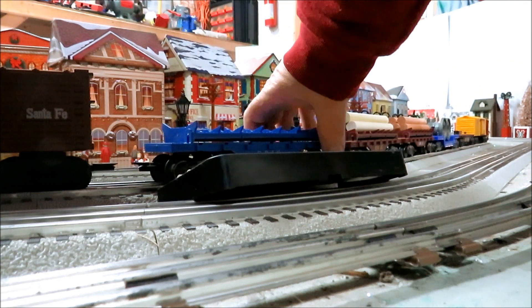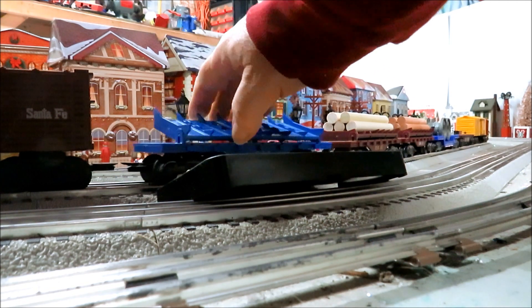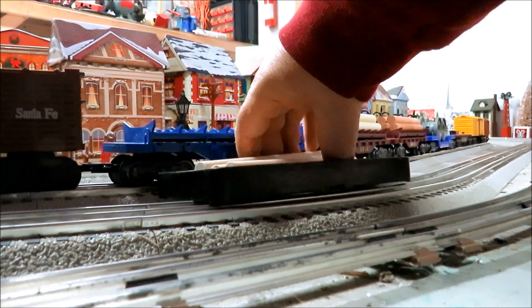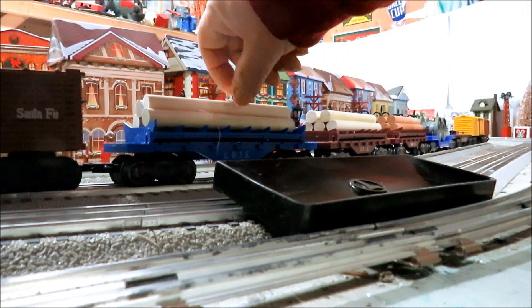Some of them also had a solenoid that you had to have a little track trip piece and a little activator, so they would stay down. Let's see if I can get that load back on there — there we go.